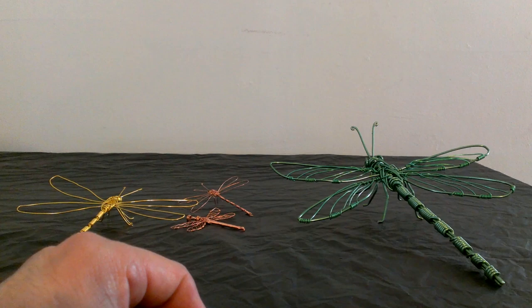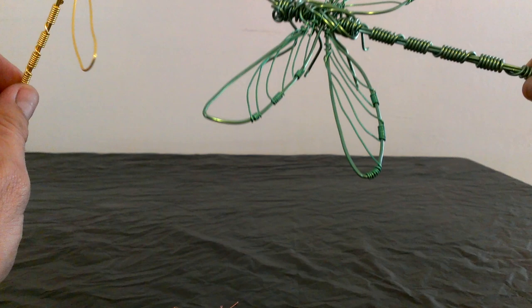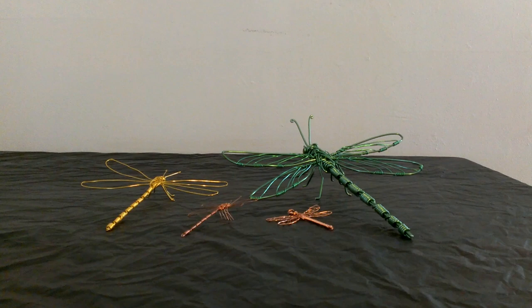Hello everybody, this is Luis. Welcome to my video of how to make a dragonfly with wire. Let me show you — I have a few that I have already done. These two little ones are made out of copper and these two big ones right here are made with aluminum wire. Today we're gonna use aluminum, but you can use copper also — it doesn't make a big difference.